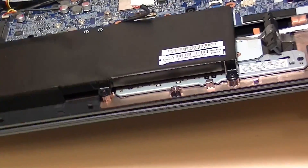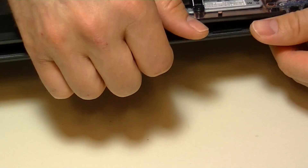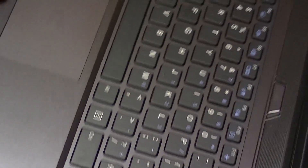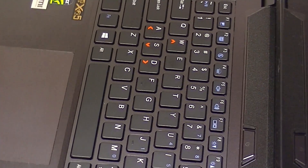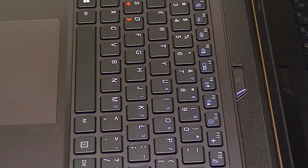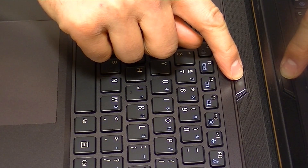Once you've disconnected the battery, it's always a good idea to flip it over and hold the power button down for a couple of seconds to discharge any remaining power that may be left in certain components or capacitors, just to make sure all the electricity has been discharged from the components inside the laptop. Once that is done, we're going to get to work.